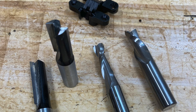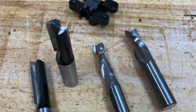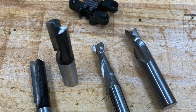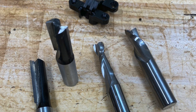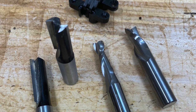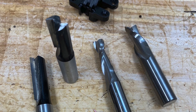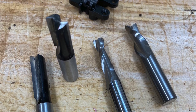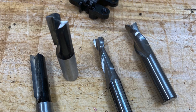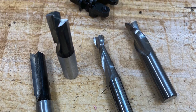Here we have a few different configurations of a router bit that could cut these cavities. Starting at the left, that's a single flute, then a double flute, then an upcut spiral, and on the right is a downcut spiral. A single flute is designed to move a lot of material, a lot of chips — it's going to leave a little bit of a rougher cut. A double flute is going to cut a little bit cleaner.